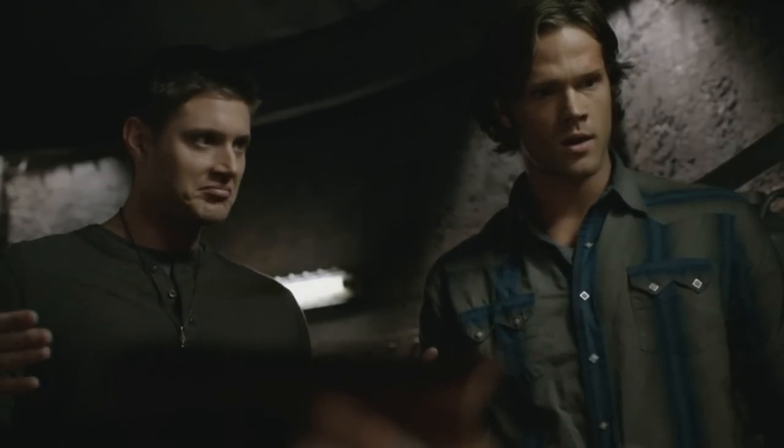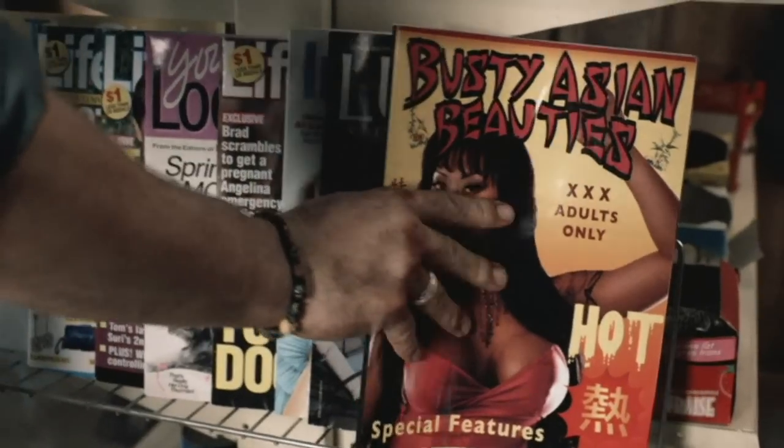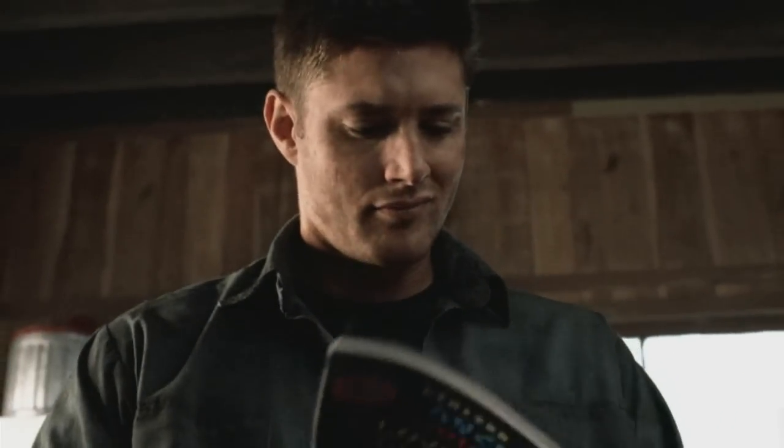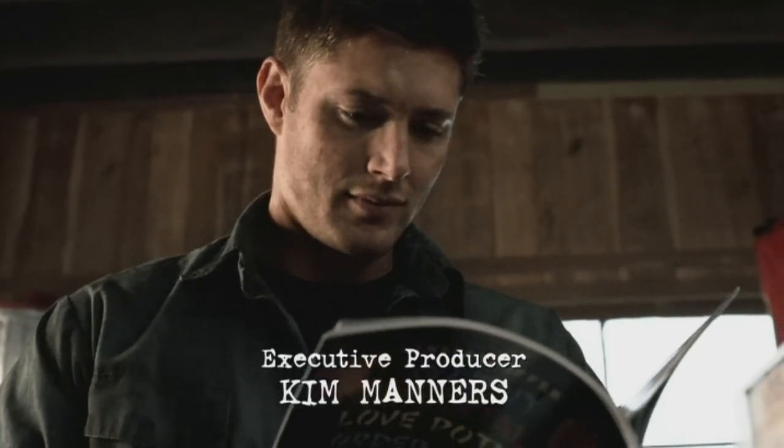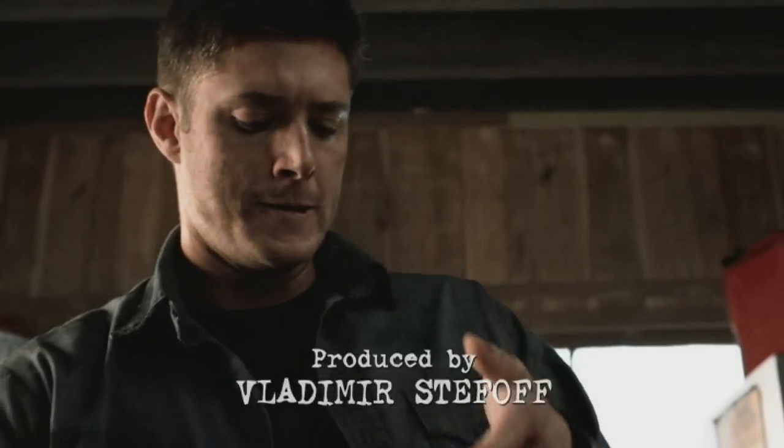As in apocalypse apocalypse — four horsemen, pestilence, $5 a gallon gas apocalypse. That's the one. For it being a scary show, it is a scary show. First of all, there's great action in it.